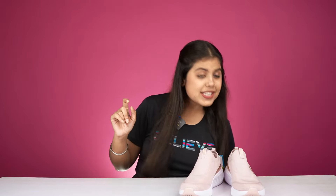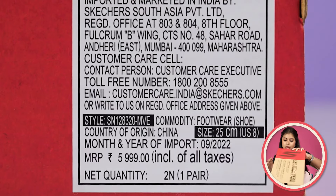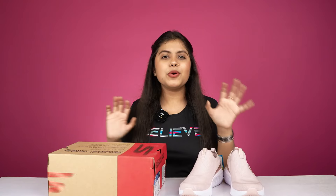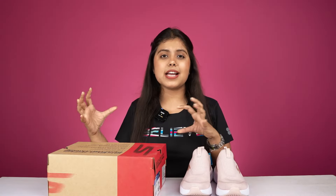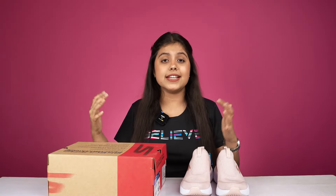If you come to the pricing, it is written on the box — it is ₹5,999. Since I bought this shoe from the store, I did not get much discount. But I will give you a link so you can go to the site and check it out — you will get a good discount.